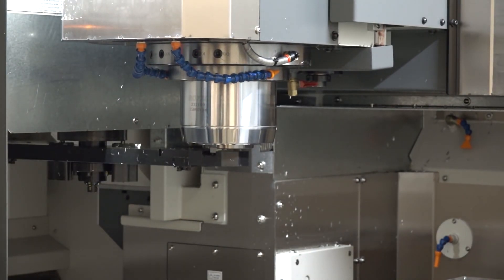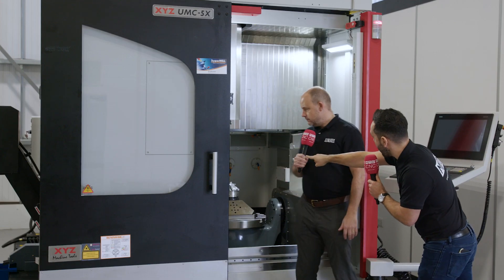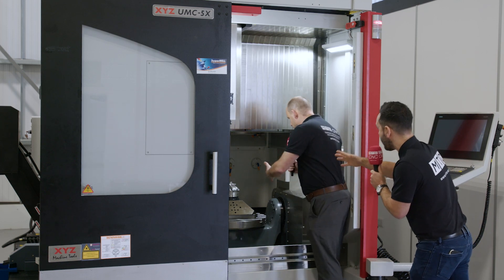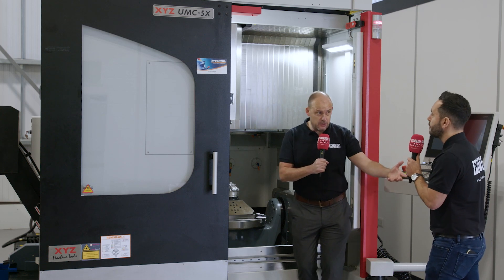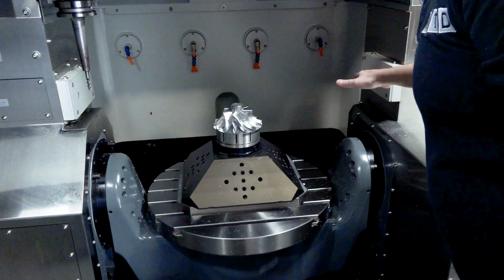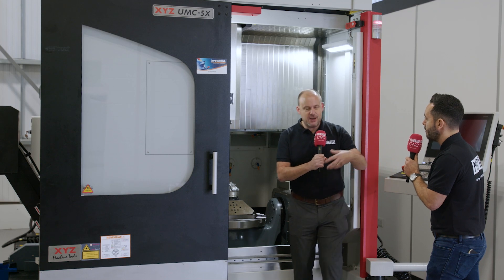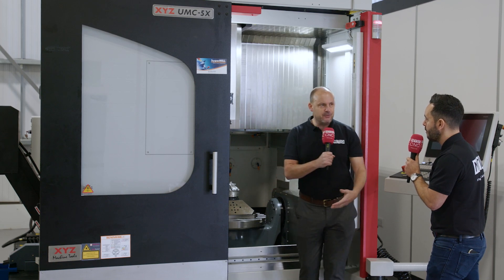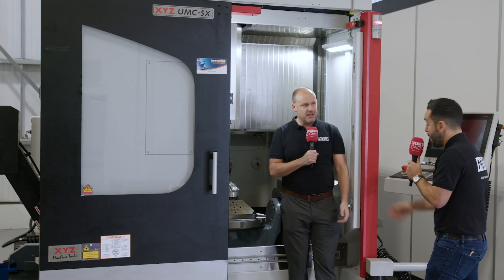They come in two models: the four-plus-one and the fifth-axis simultaneous, which is the 5X we're looking at now. We've also got the laser across the top there. The laser allows you to measure tools, so you're not going to be machining inaccurate parts — that's massively important. It's also hidden out of the way, which is what you want. Accessibility to the machine is clear, and all the accessories are almost in disguise — they work, but you can't see them. That's really what you get here with this laser.